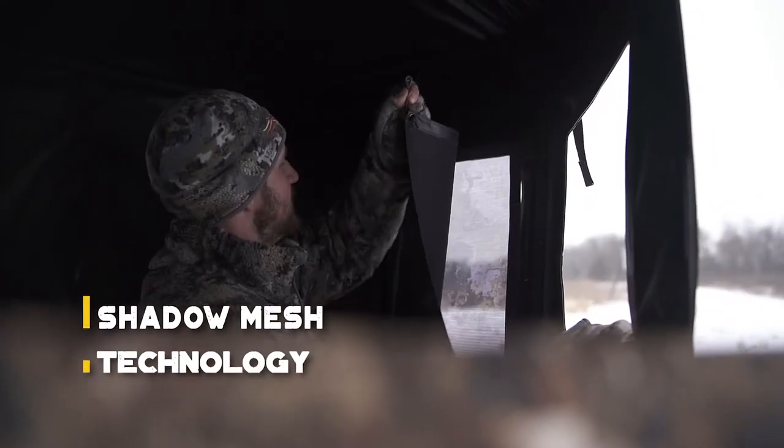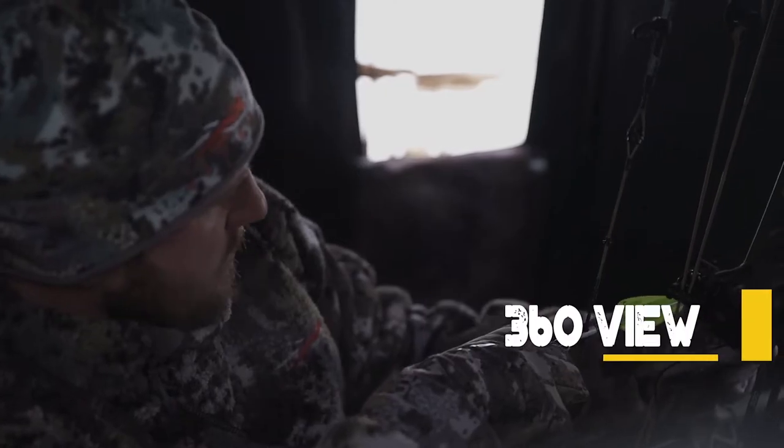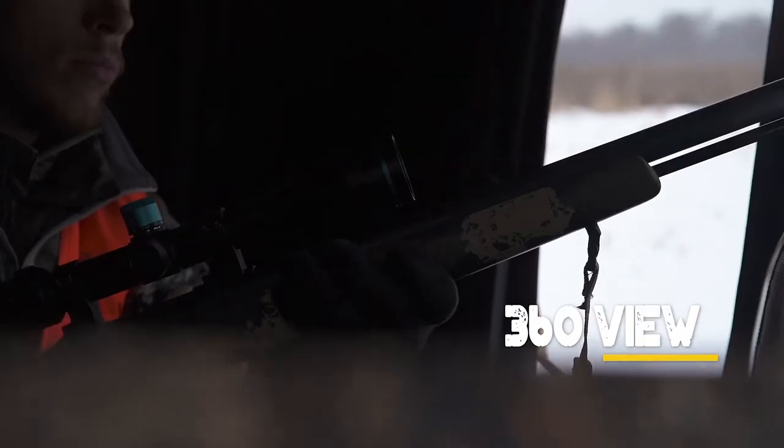Blackout curtains and silent magnetic strip windows keep you concealed at all times. With 360 degrees of windows, complete with aluminum frame gun rest and vertical windows for archers,